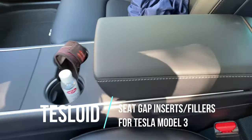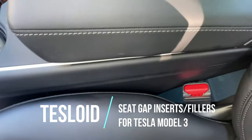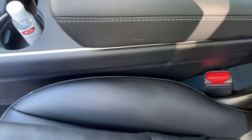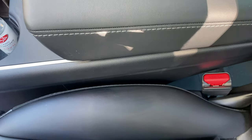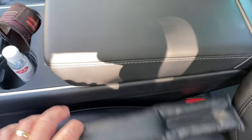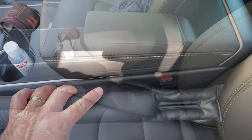In the Model 3, as in most cars, there's a bit of a gap here between the seat and the center console. What these are designed to do is go in and fill that gap nice and tight so that you don't drop coins and stuff. I've already dropped my sunglasses down there once, so I can see how it comes in handy. They just pop in — they have a slot for the seat belt. So let me put one in and show you what it looks like.